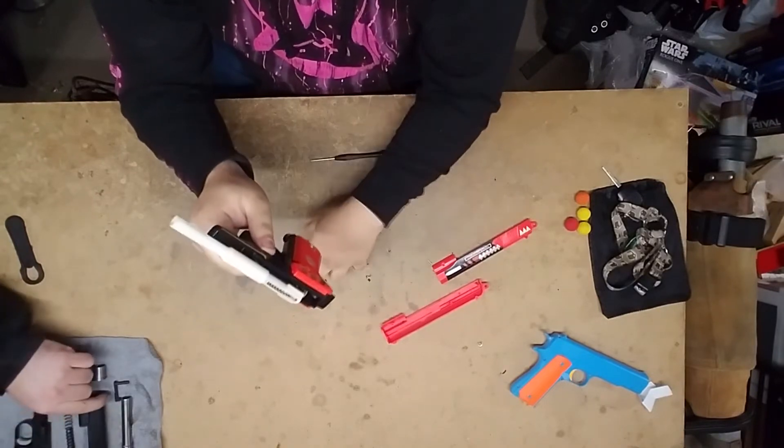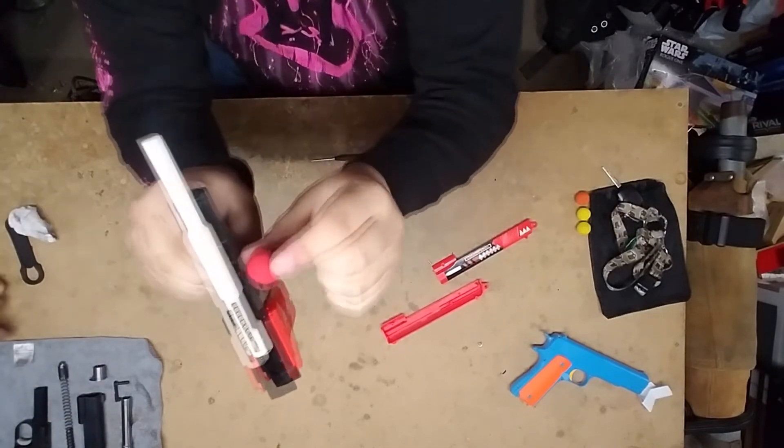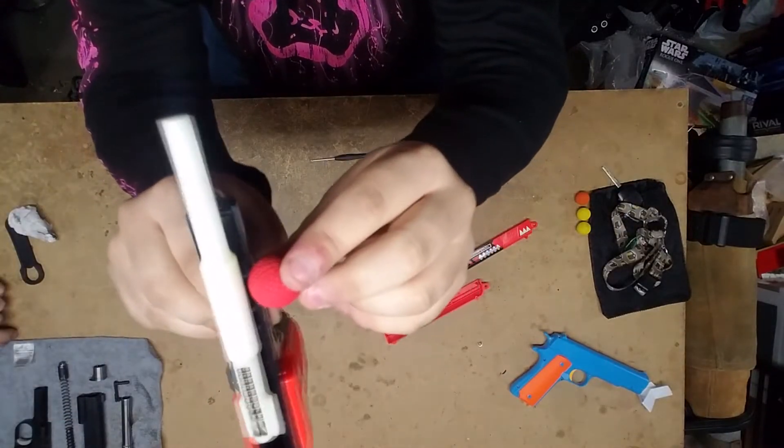As you can tell, that plunger tube is hecka tiny. Like, here's a rival round. That's pathetic.